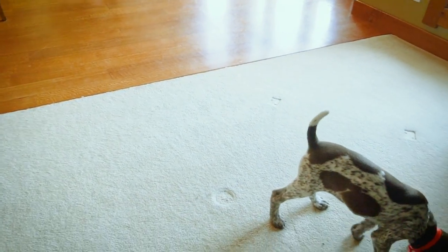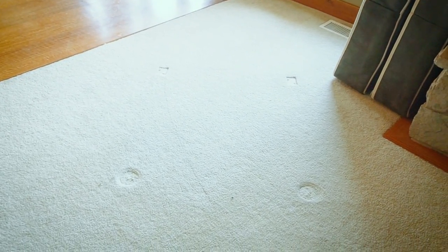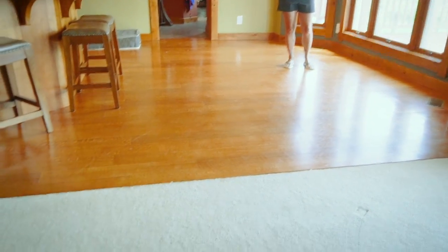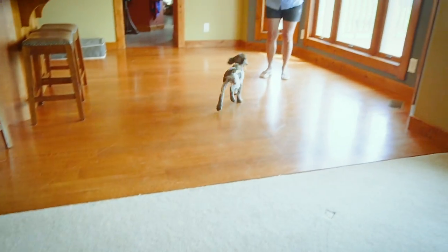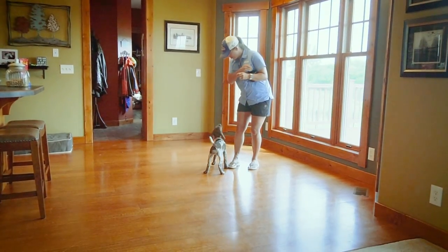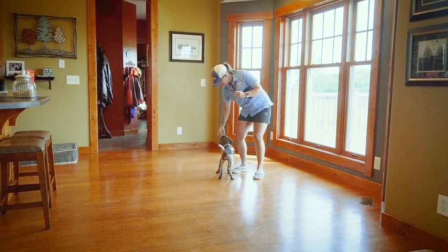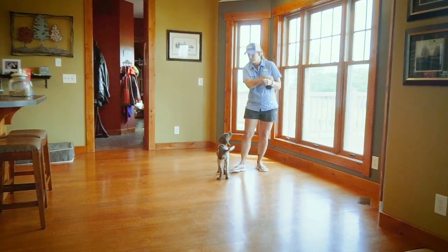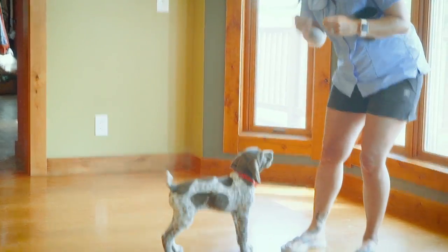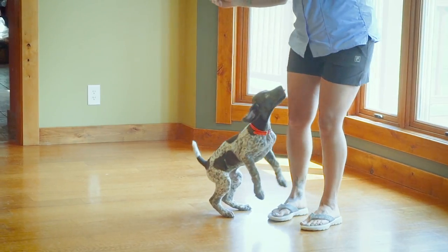That just goes to show she's not quite there, which is completely fine — this is just her first session and she's getting distracted being a puppy. The camera and equipment is so much more interesting than the clicker right now. The more I talk and explain what's going on, the more she loses focus. I just need to try and keep her focused because we do try and keep these sessions fairly short.